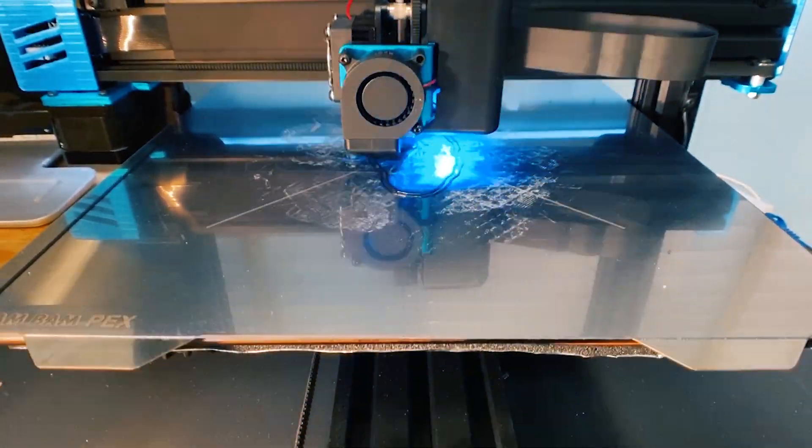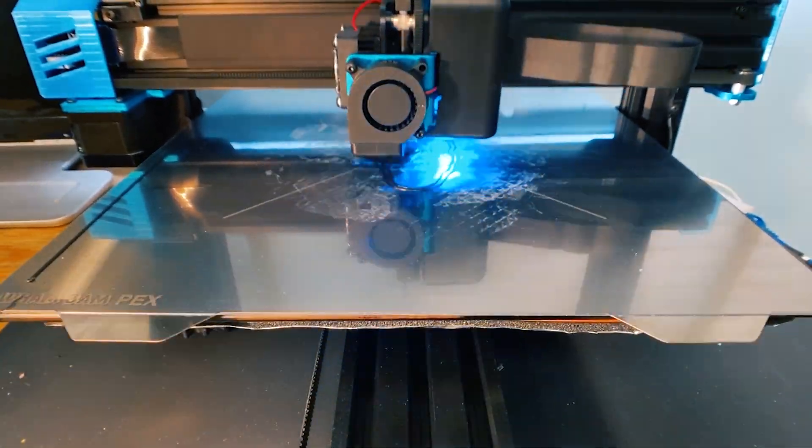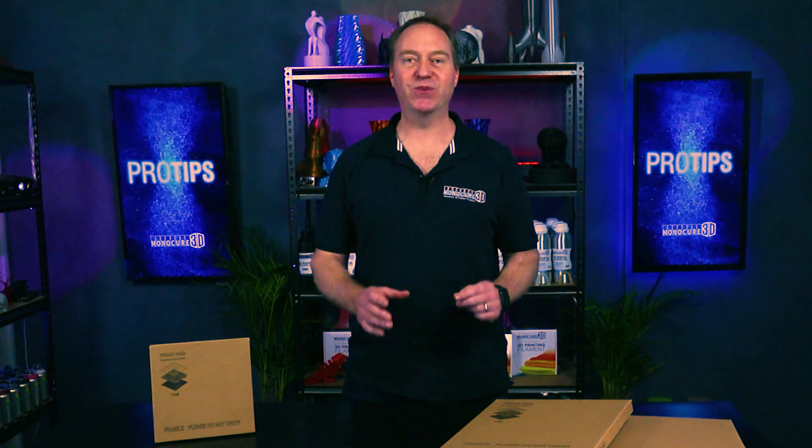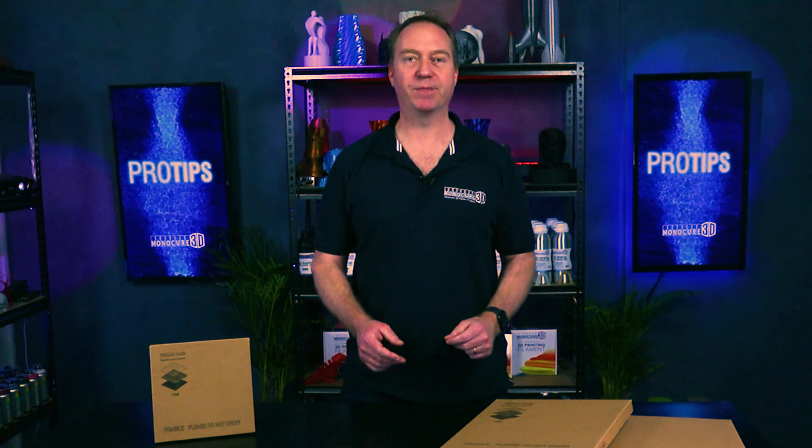No more slamming the prints with the paint scraper, my adhesion issues disappeared, and best of all the models just popped off when finished. When I heard they had launched the same system for resin printers, I was really excited. Today we're going to run through how to install these and the best practices for using them.